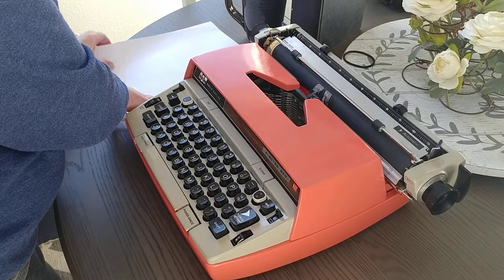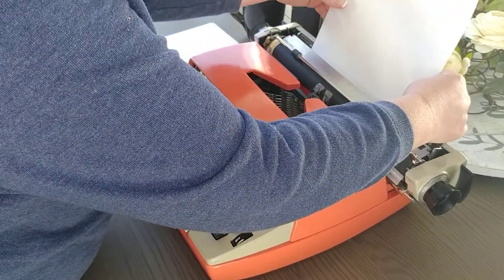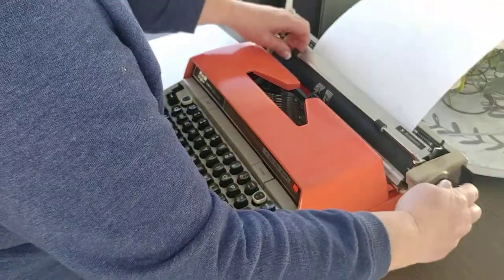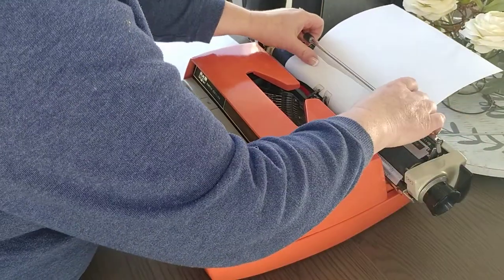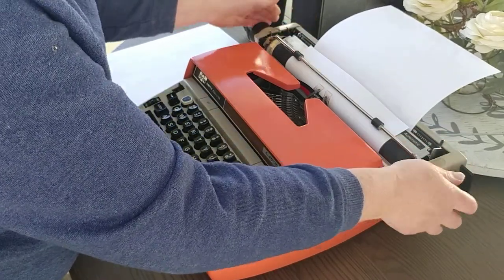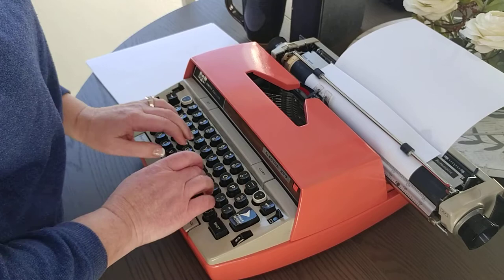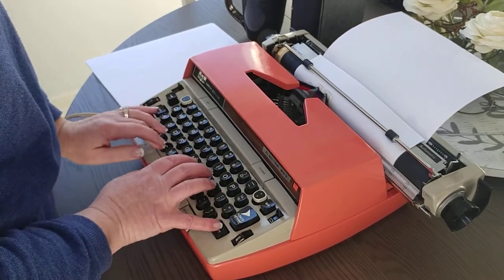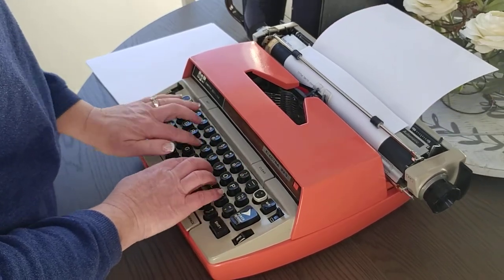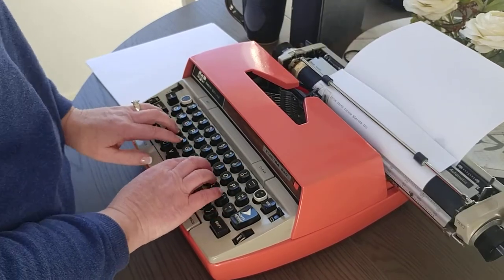This has a power return, not a manual return. I don't have a specific date but most likely it is from the 1970s. It just sounds like an office.